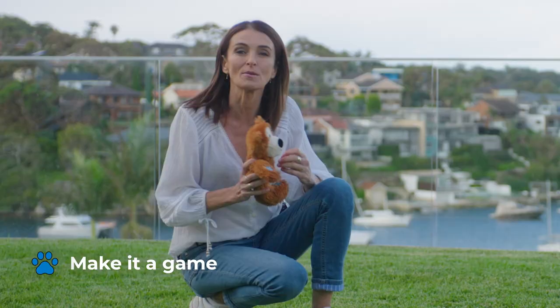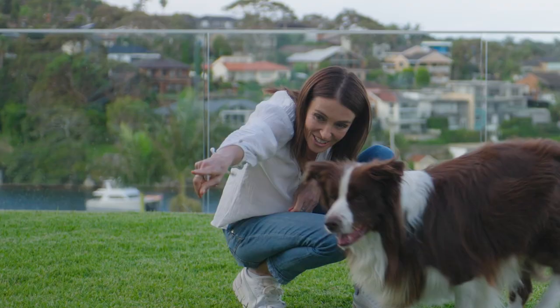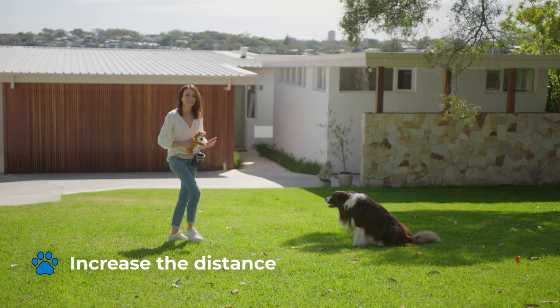Use their favorite toy and lots of treats to make teaching the recall as fun as possible, and verbal praise too. Good boy — where's your toy? Good boy, you're a good boy.